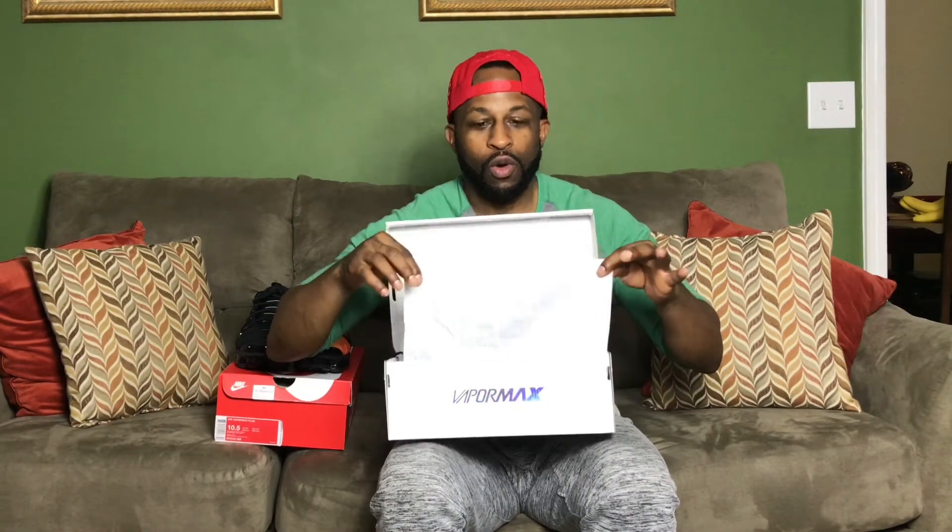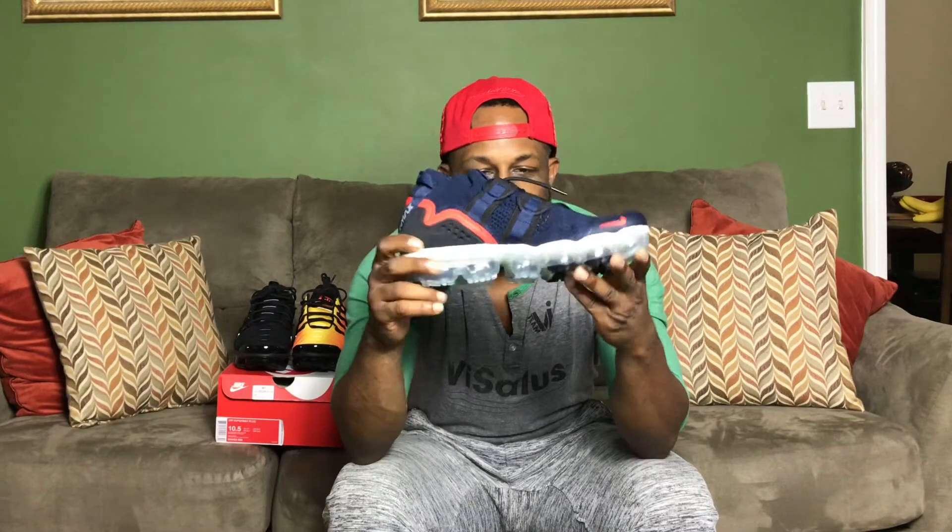I was really anticipating this review. Plain white paper with VaporMax on it, both shoes are identical so I don't need to pull one out. Here we've got the VaporMax Utility — this sneaker trumps every other VaporMax that has been created. Hands down the best VaporMax you can buy for your money at $225.